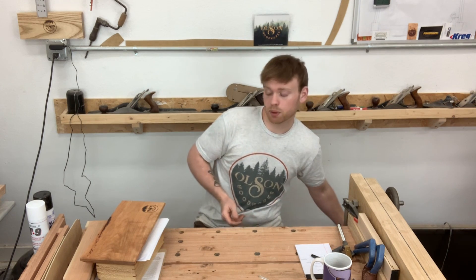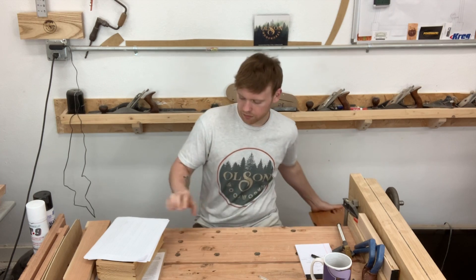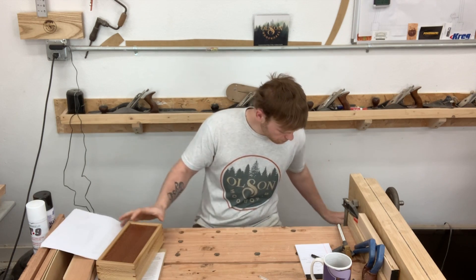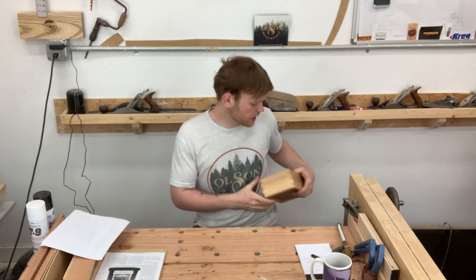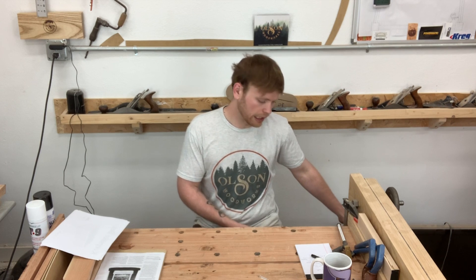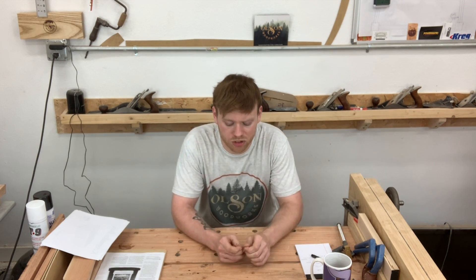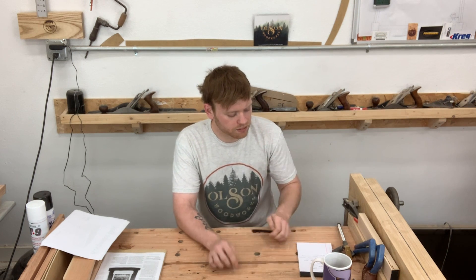You can find the cutting boards, charcuterie boards, and the keepsake box on my Facebook page. I did upload a video earlier this week on how I made the cutting boards — I'll put a link in the description. I did not shoot a video on the charcuterie boards because it was pretty straightforward.